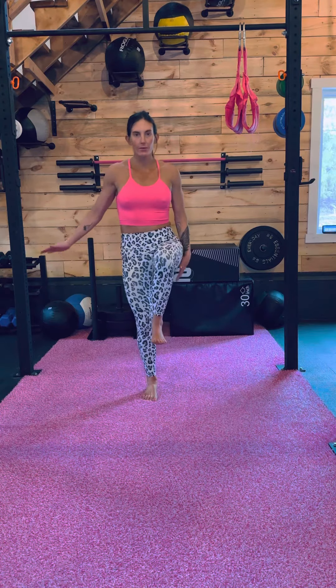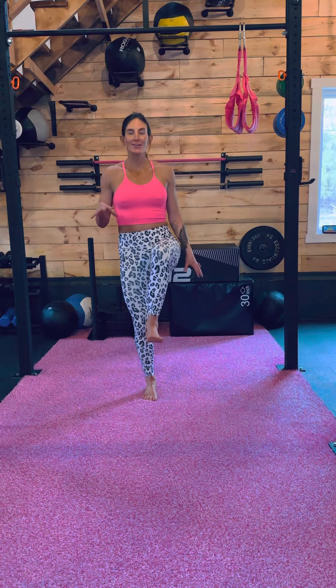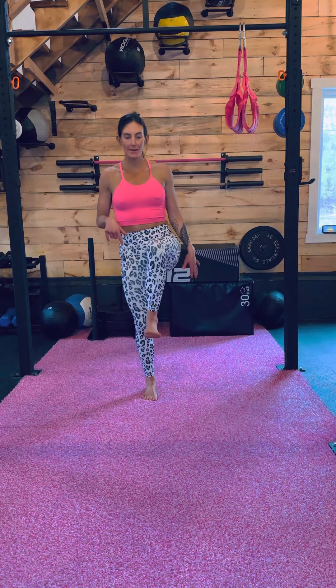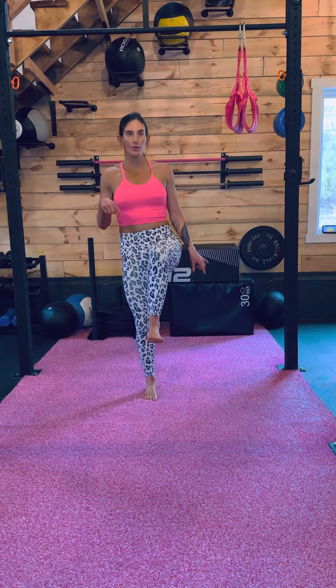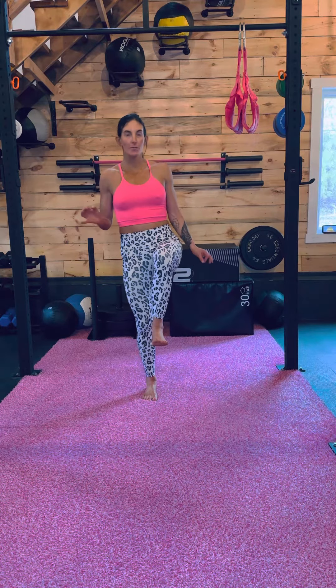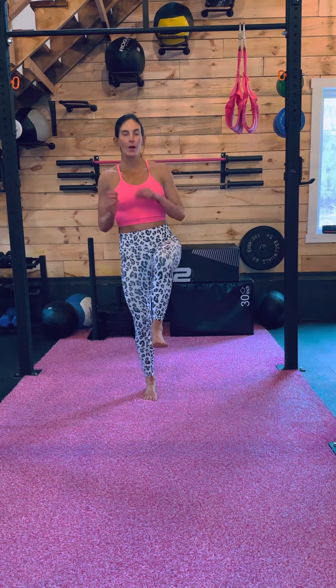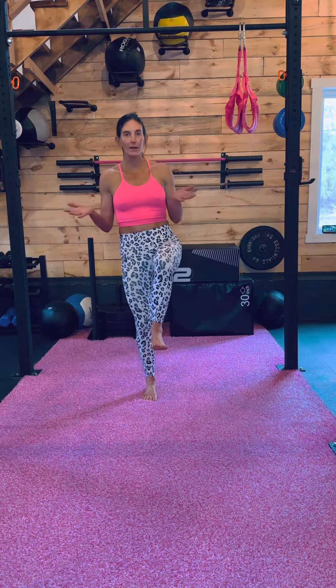When we're standing on one foot, we really want to think about our tripod rooting — finding your strength and stability through that standing foot. We're going to push down through the pad on your foot right below your big toe and also the pad right below your baby toe, and that third part of the tripod will be your heel.